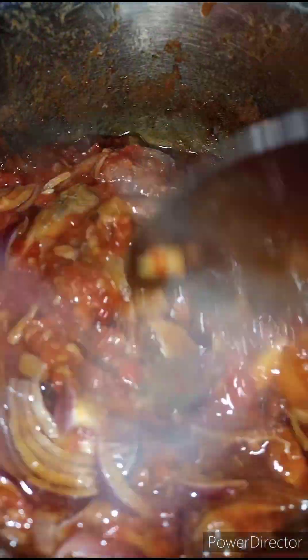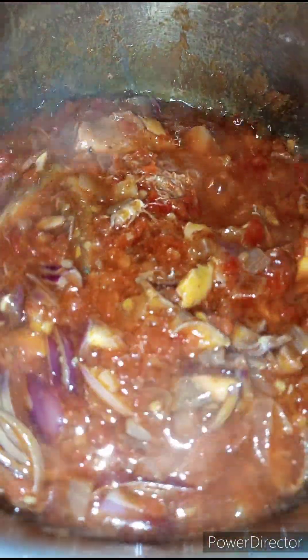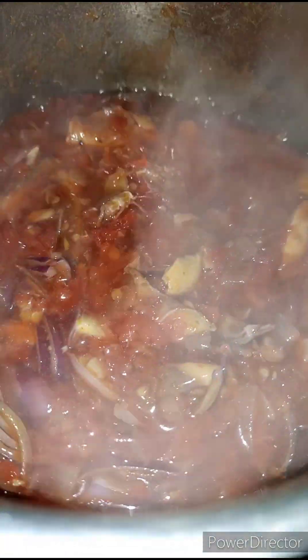This sauce has been frying for eight minutes and, believe me guys, the aroma is everything. Because it's really spicy, we're adding some fresh onions just to reduce the intensity. Stir to combine and allow this to fry for another 30 minutes. If you're not an onion lover, you can just add in some fresh tomatoes or some bell peppers — that will be fine.